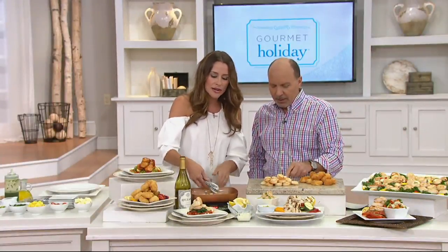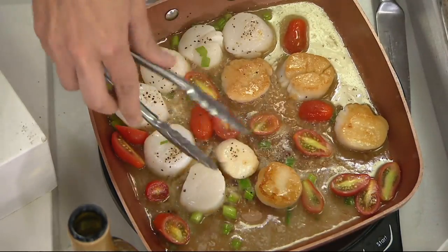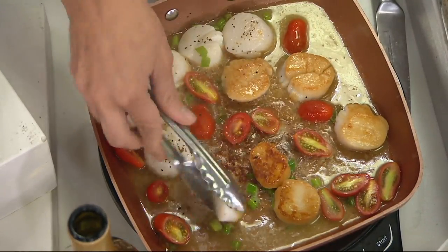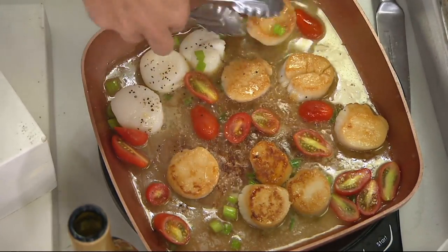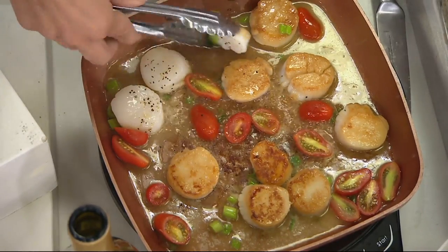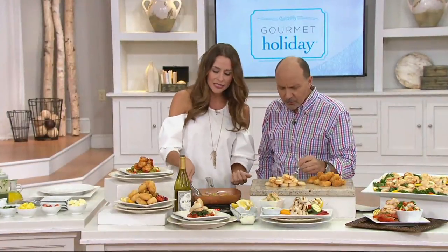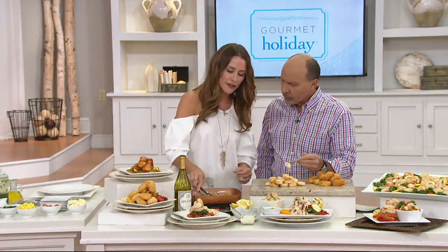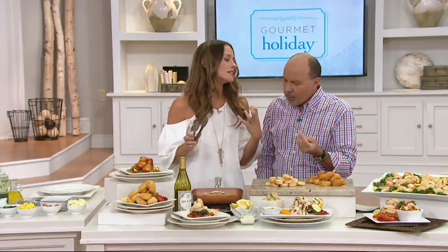These scallops come right out of the ocean — they're wild caught. These are large scallops, one size below jumbo, which is the biggest you can get. And they're just like a scallop should be. So tasty, melt in your mouth — they're so delicious. You can tell they have all of that natural sugar in there. That's what caramelizes on the outside and what makes scallops taste so delectable.